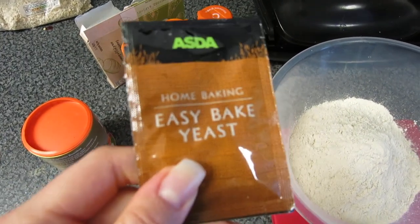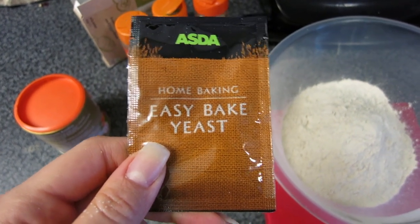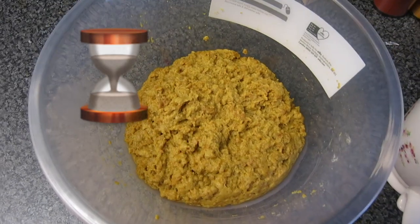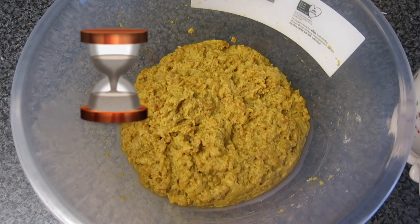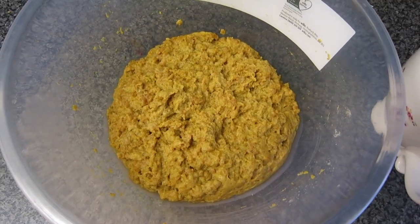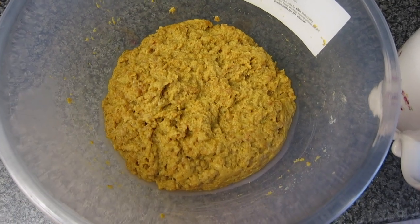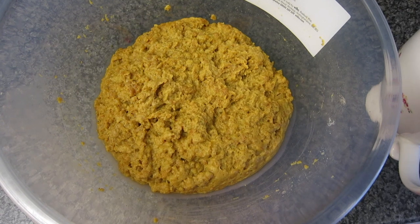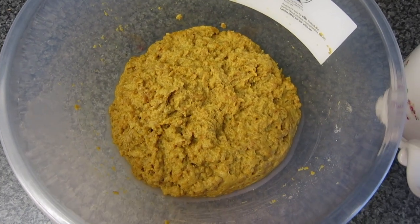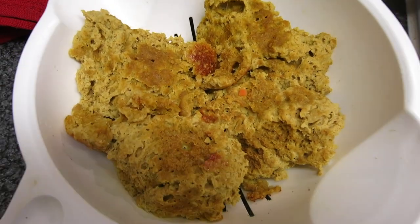Then I add a sachet of easy-bake yeast and some boiling water, and mix it all up. After leaving it for about 5 to 10 minutes to rise, it turns out something like this. Then you need to knead it for about 5 to 10 minutes, a little bit like making a loaf of bread. I'll knead it for a few minutes, leave it to cool a little bit more, then boil it for about 5 to 10 minutes and let it simmer for around 40 minutes.